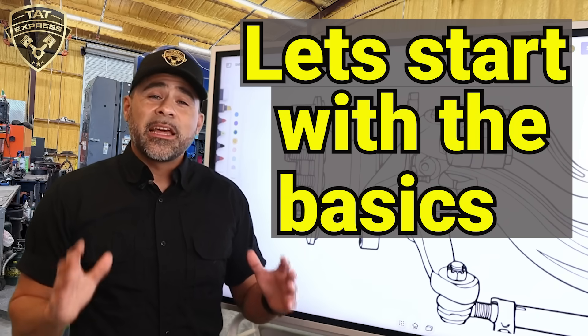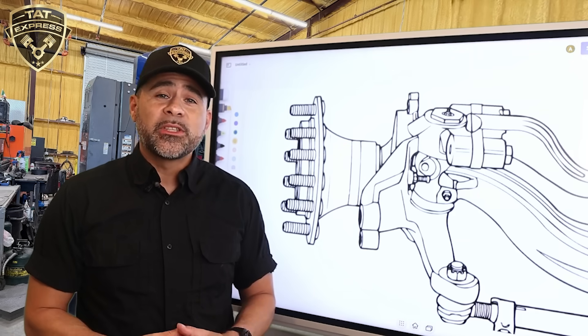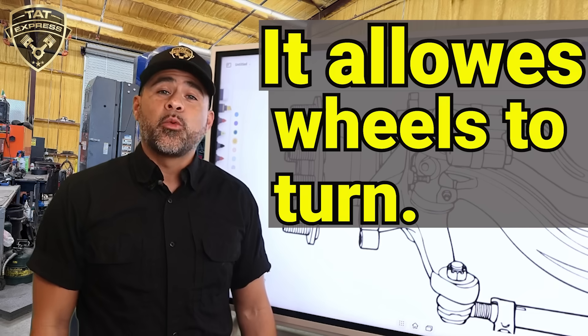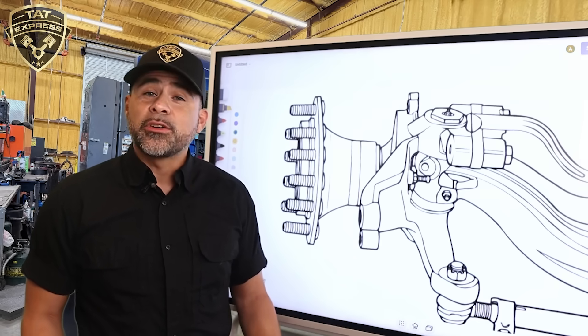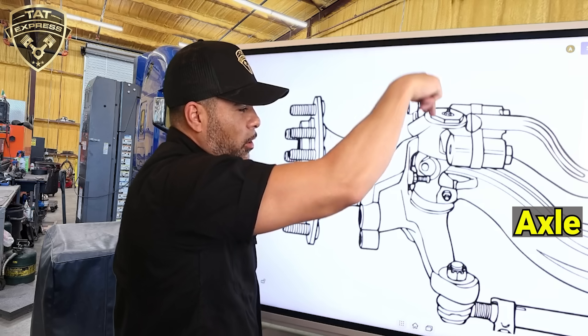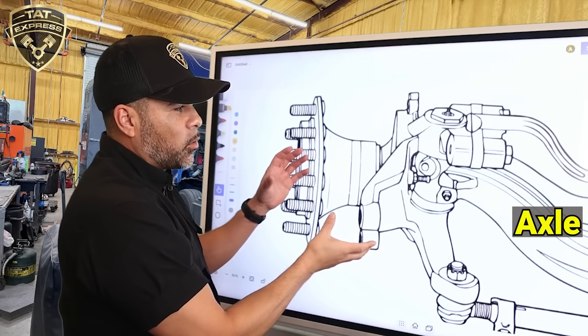So what is a kingpin? Let's start with the basics. The kingpin is the pivot point between your front axle and your steering knuckle. It allows your wheels to turn left and right. It's mounted vertically through the end of the axle beam, and your steering knuckle pivots around it. Here's your axle beam — the kingpin goes through the axle beam and your steering knuckle rotates around it.